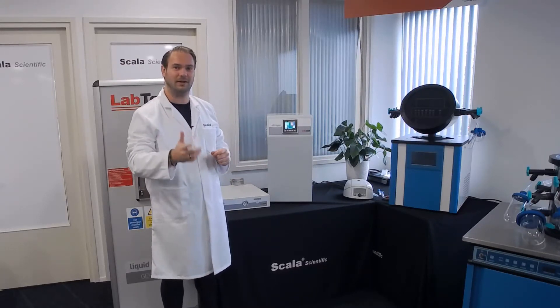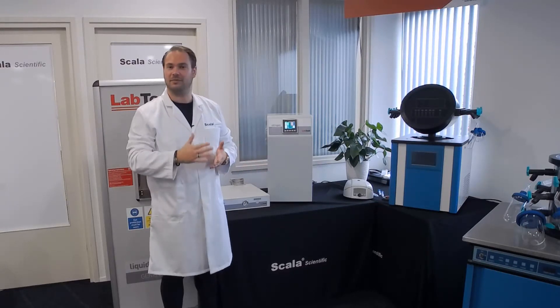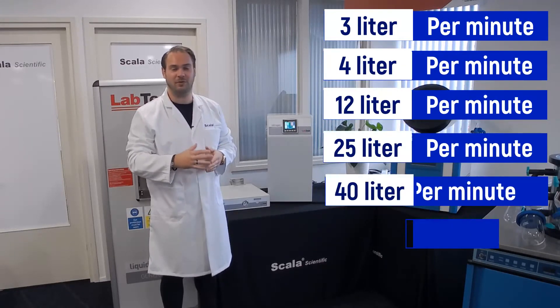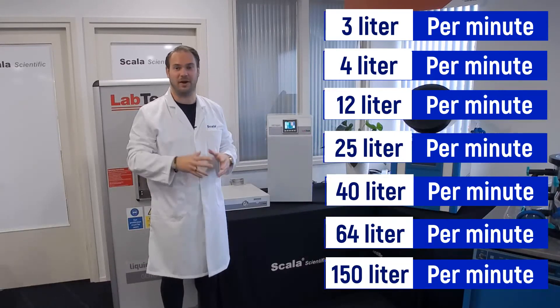So the flow rate is 1 liter per minute. Of course, there are bigger models: the LN3, LN4, LN12, LN25, LN40, LN64, and the LN150. So it's quite a big range.